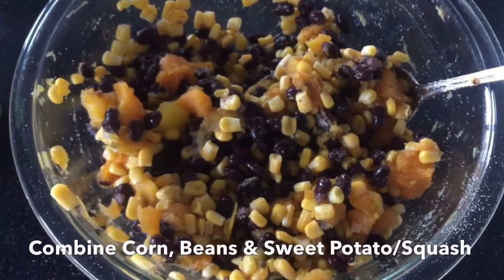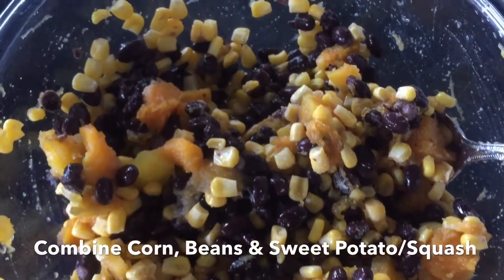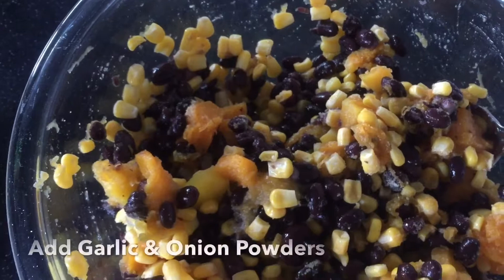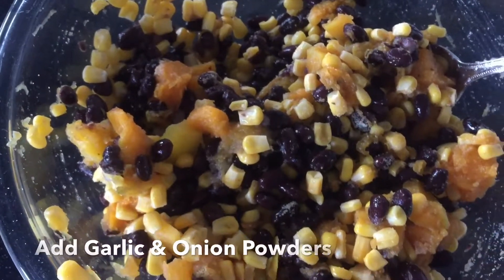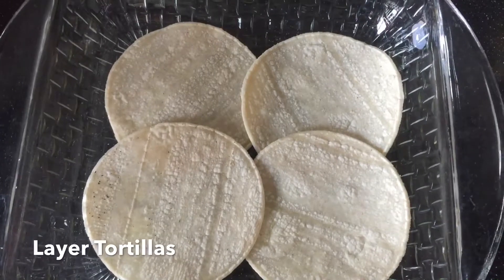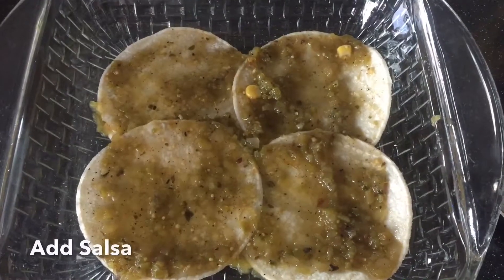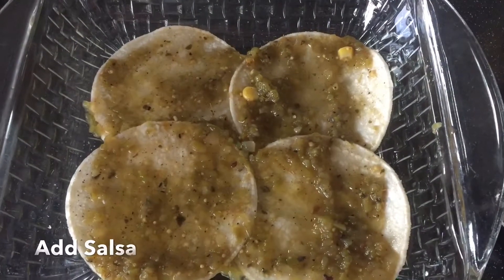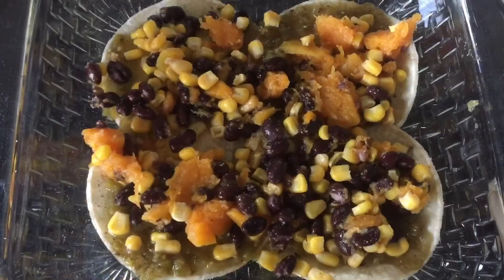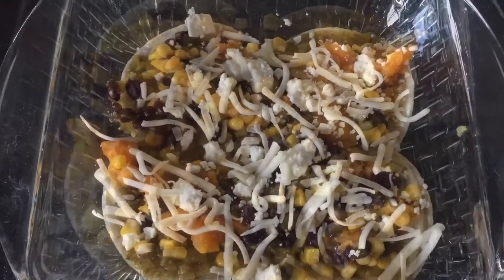I'm going to cook the squash and the corn according to the directions on them, then combine it with the beans and the garlic and onion powder, and then start putting everything in the pan. I'm layering the tortillas down first, then putting a lot of salsa — because the trick is you don't want them to dry out when cooking, so you want a lot of moisture from the salsa. Then I'm just spooning in the mixture, whatever your preference is, and topping with the cheese.